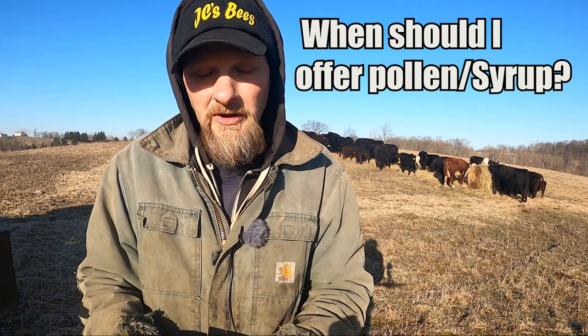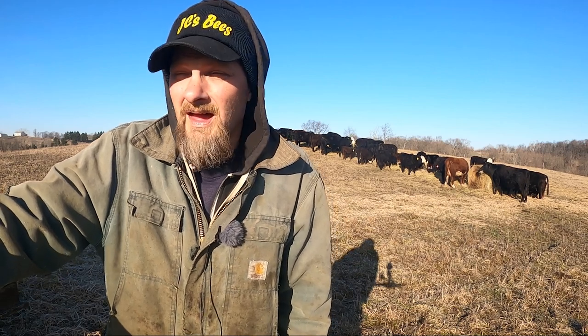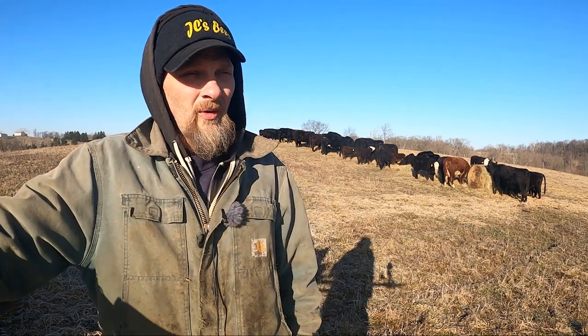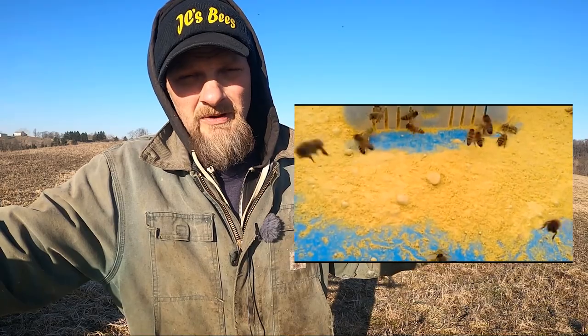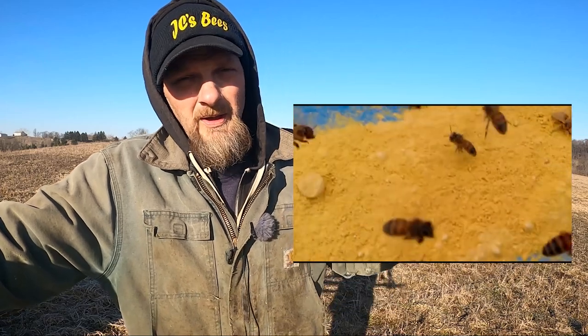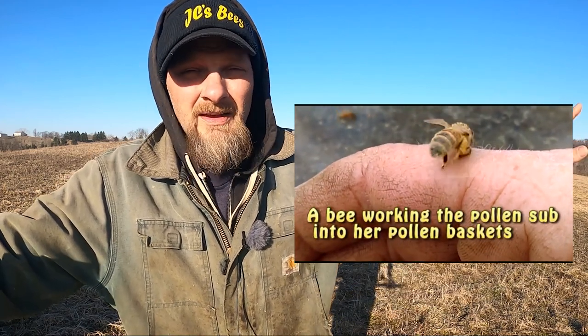When to start feeding pollen sub. We're at the beginning of March. This morning it's 19 degrees, rather cold. Looks beautiful but it's very cold. Ground's frozen solid. Maple trees aren't doing anything at this point, so maple trees are going to be my reference for this. You can offer dry pollen sub outside of the hives right now, because by this afternoon it'll be in the mid to upper 40s and there will probably be some bees out flying. So if you make up an outdoor pollen sub feeder, place it out away from the hives a little ways and let the bees go to that. And that is fine.